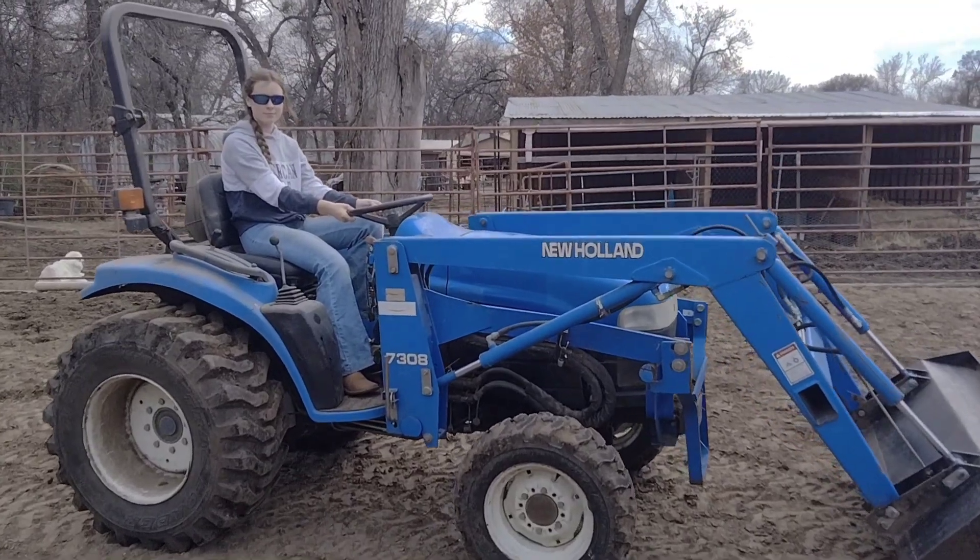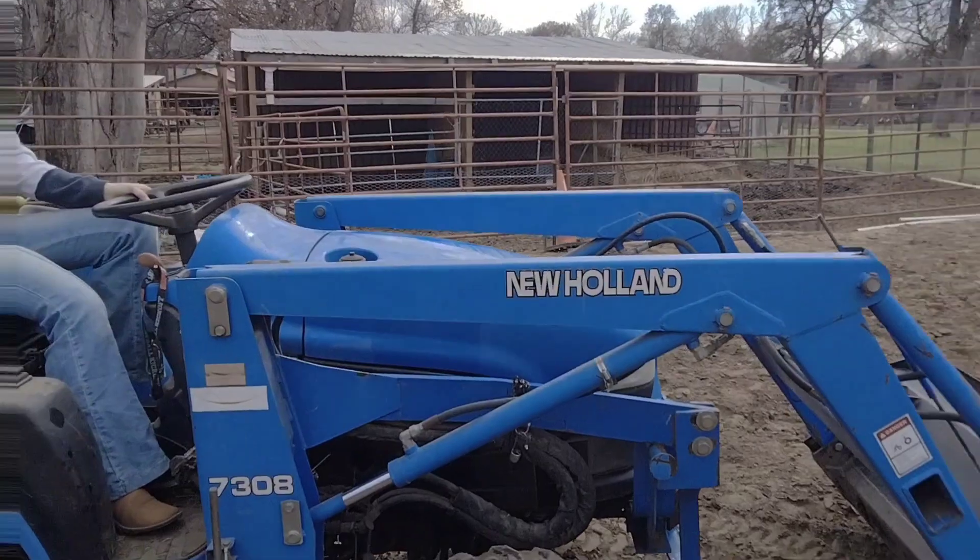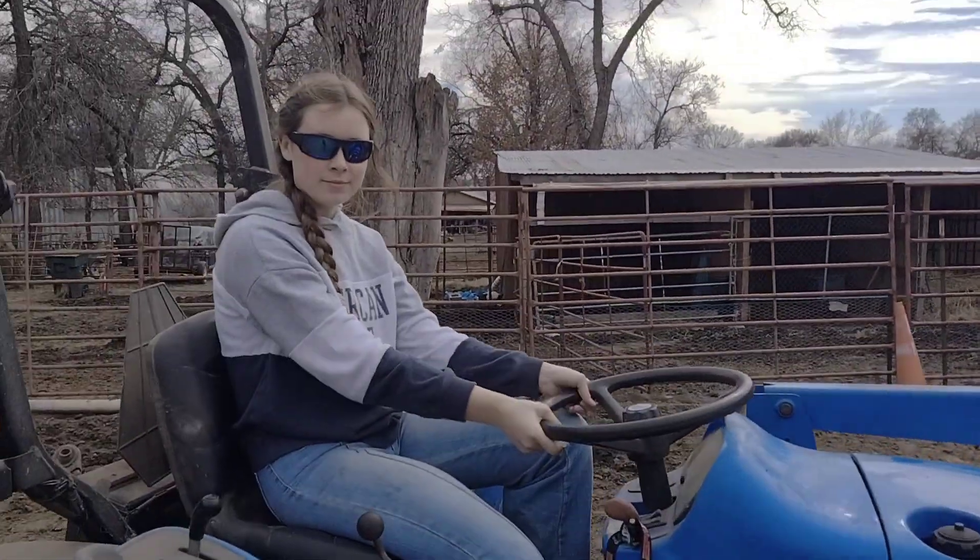Here is our ancient — I think it's like an '02 or an '03 New Holland tractor. Here are the basics.